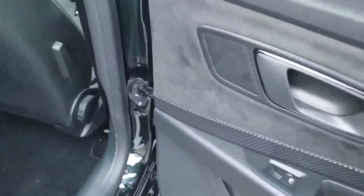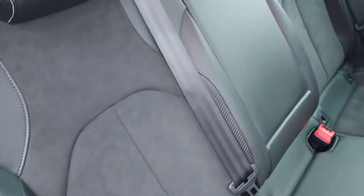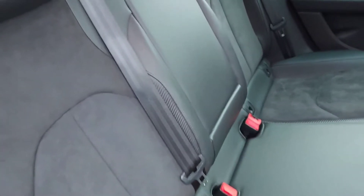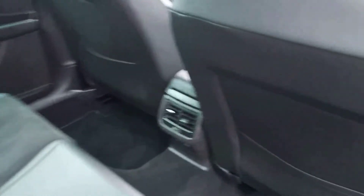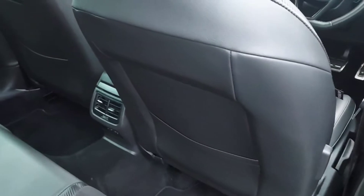From the driver side rear, the car has electric window controls, suede trims in the doors, and the seats are Alcantara and leather. There are three full seat belts, two isofix points, a centre armrest, and storage pockets in the back of both the passenger and driver front seats.